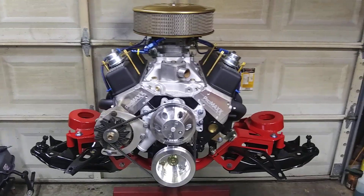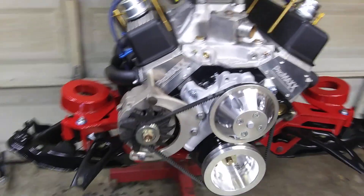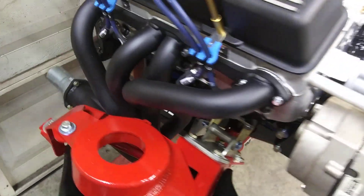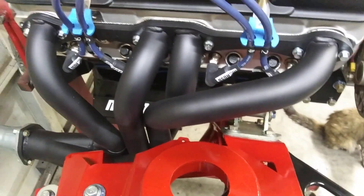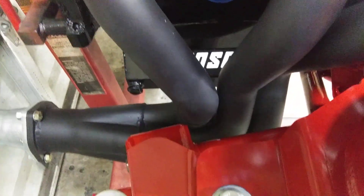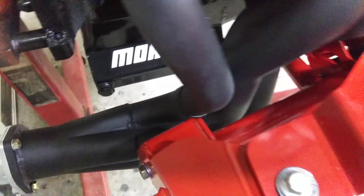Got this UMI K-member fitted up on the engine, checking the fit on the headers. Kind of tight right there, but you can get a starter in there. This number 8 tube comes off on its own, so that will simplify that situation.